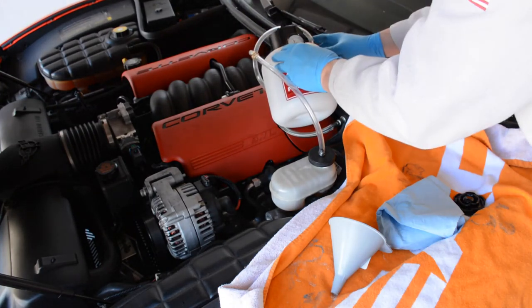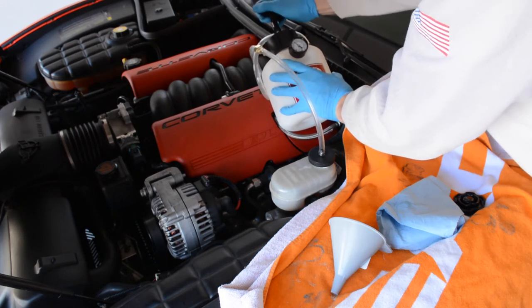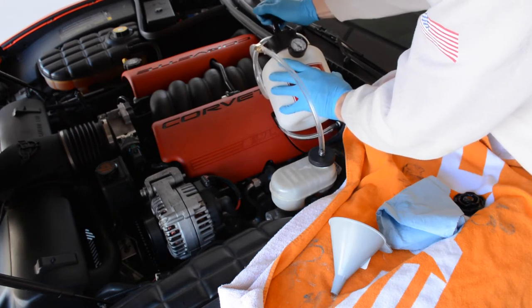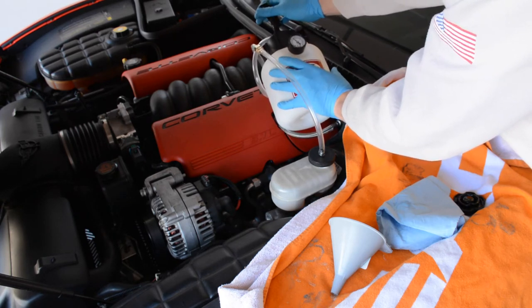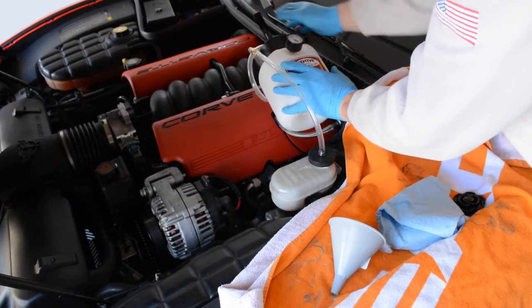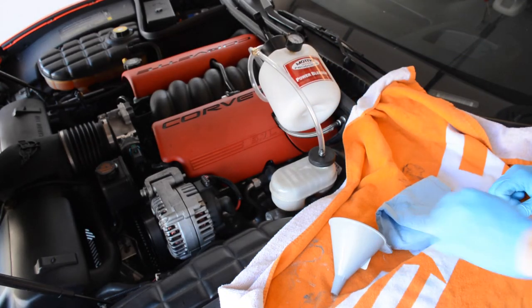We got it to about 12 psi, maybe a little bit more. It's holding steady, so we've got pressure in the system and we're ready to bleed the brakes.